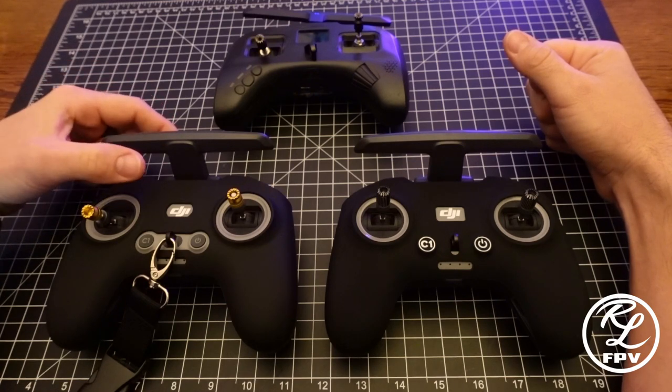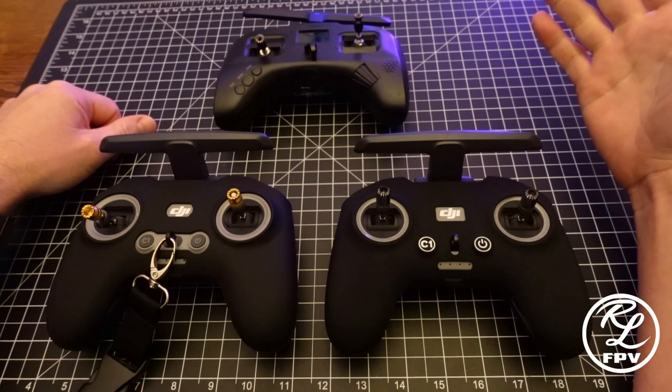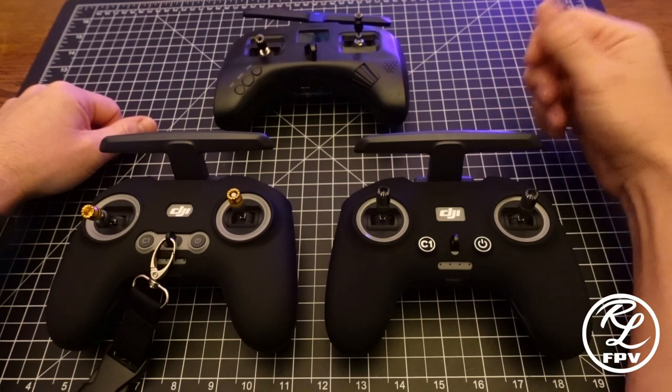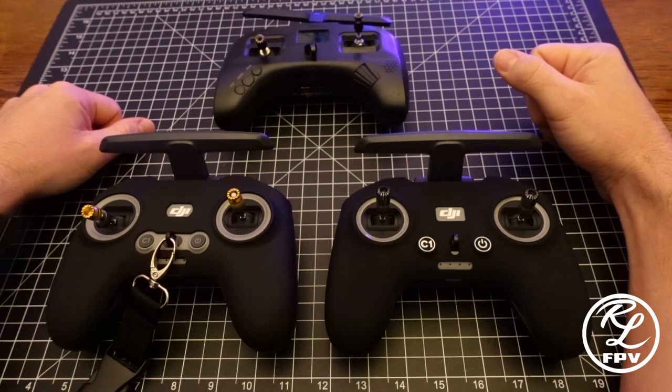When DJI released it, the FPV RC2 is going to be compatible with CADX and O3. That intrigued me because that allows me to carry one less remote in my bag for the equipment that I usually utilize.